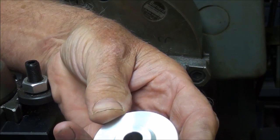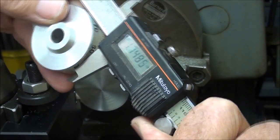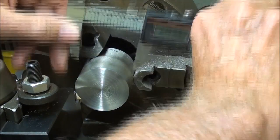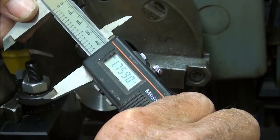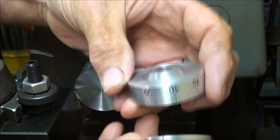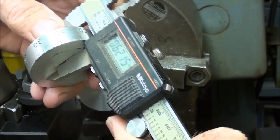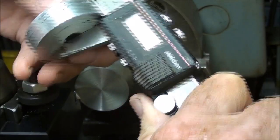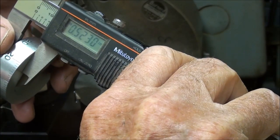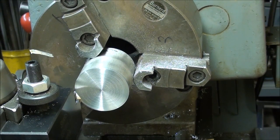I'm going to rough out the dial first on the Clausing lathe. This is about one and three-quarters diameter, and the piece I'm starting with here is a little bit larger — it really doesn't matter at all, as long as this matches with the other piece. They need to be the same diameter. It's an overall thickness of about five-eighths of an inch, with a three-eighths hole, and approximately a half inch right here in thickness. I'm going to start by facing this off.